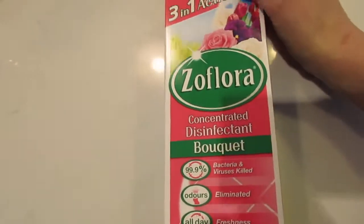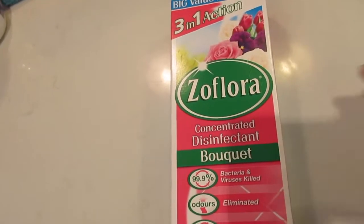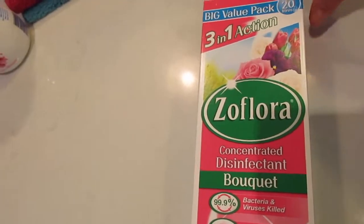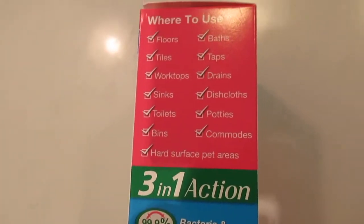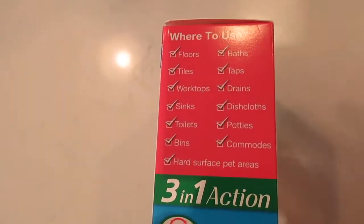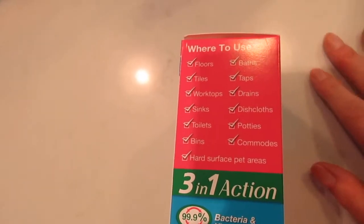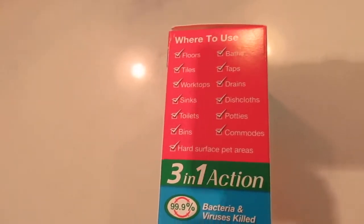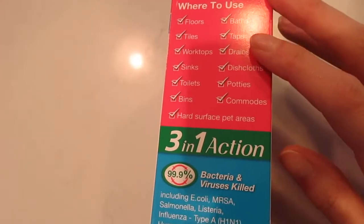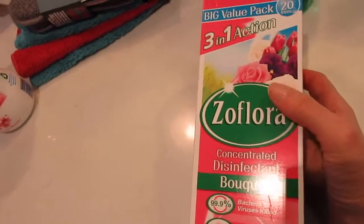I picked up this Zoflora — I've not tried this one yet, the bouquet one, but I'm pretty sure I like it. I usually use lavender or mountain air, and they're my favourites. Zoflora in general is such a big favourite of mine. I love using it in a mop bucket, but now I've got a steam mop. My biggest use is for the sinks — I've got a spray bottle and I like to spray the worktops as it's a disinfectant. Not so long ago I cleaned out all of my kitchen cupboards and just used this to wipe everything out, so there was no bacteria going on. And I've even used it in the washing machine before and it smelled really nice on towels.